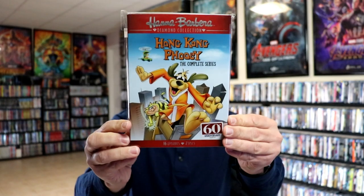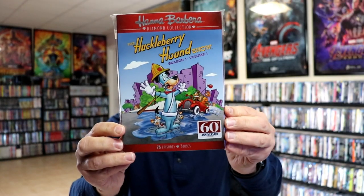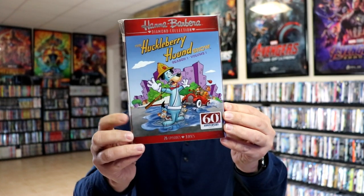Another great one is Hong Kong Phooey, the complete series — enjoyed that one. And then we have the Huckleberry Hound Show, season one, volume one, which we never did get a volume two with this slip. I do need to pick up volume two, the regular release.